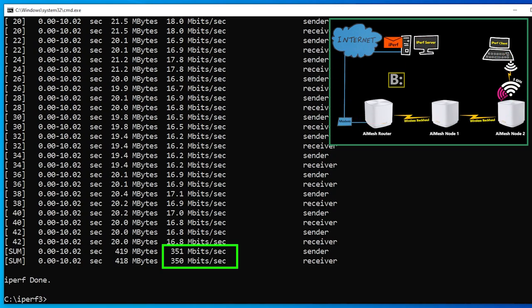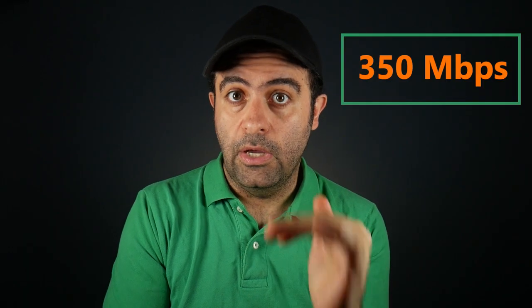350 Mbps was the maximum speed I was able to achieve with wireless daisy-chaining. Now let's change the backhaul from wireless to wired and see what happens.